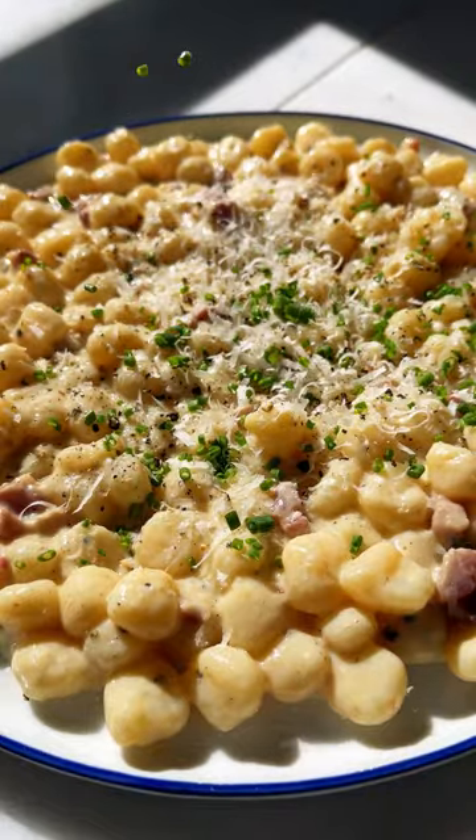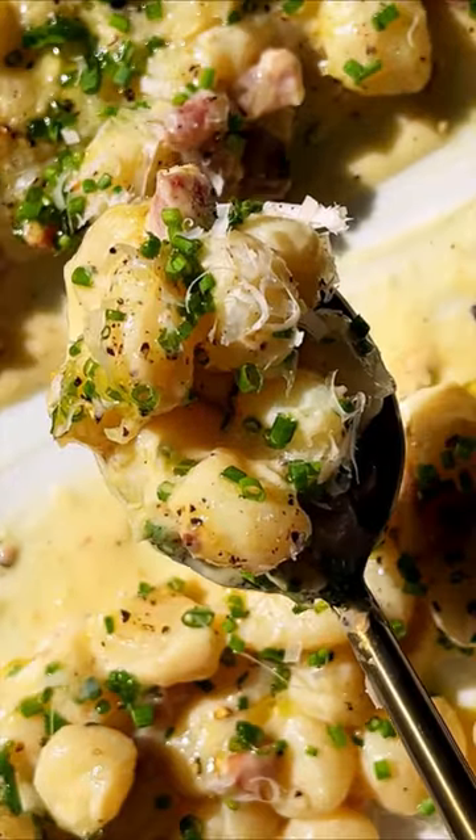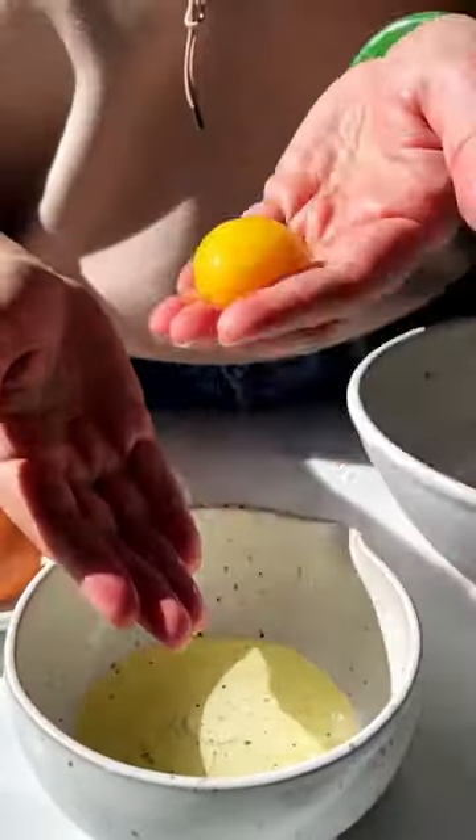Back in my restaurant days, pasta carbonara was one of my favorite things to make after a long shift because it was cheap, easy, and so satisfying. Over a decade later, I'm still obsessed, and this extra cozy gnocchi carbonara is a version I've been loving lately. The secret to a seriously foolproof carbonara is using just the egg yolks.